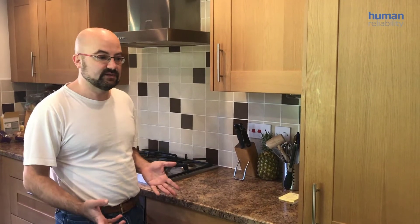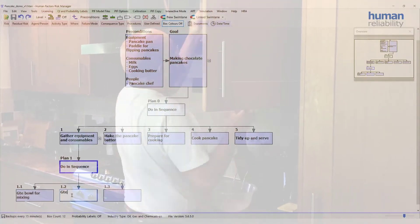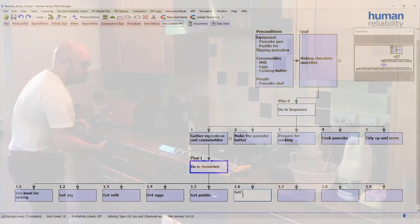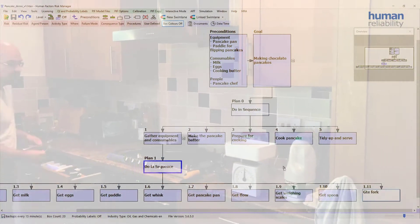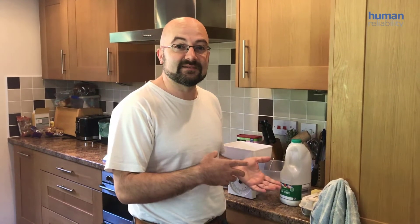The first thing I'm going to do is collect all of the equipment that I need. I've listed all the main equipment that we need at this stage. That's everything, so I can start making the batter.